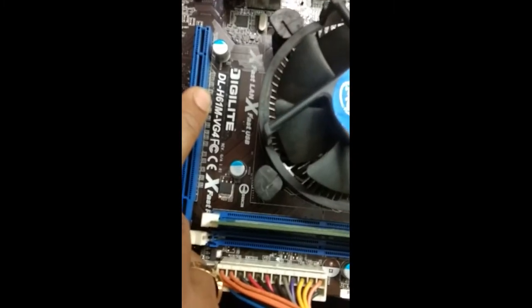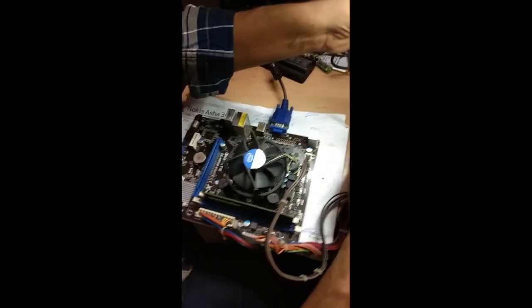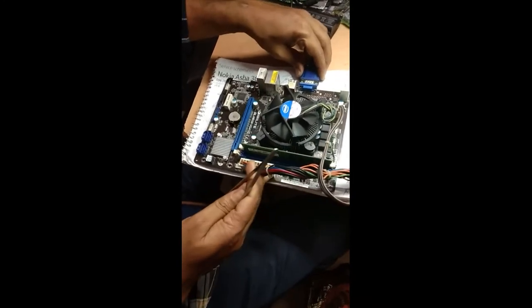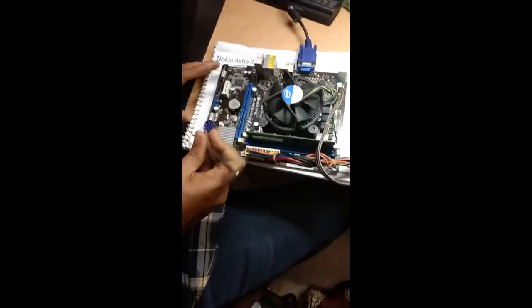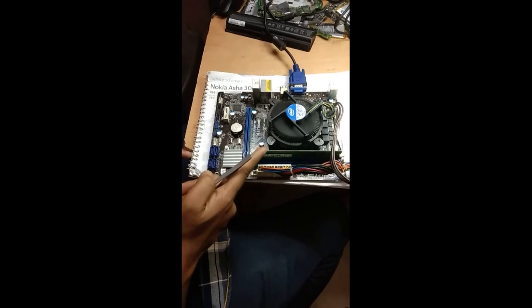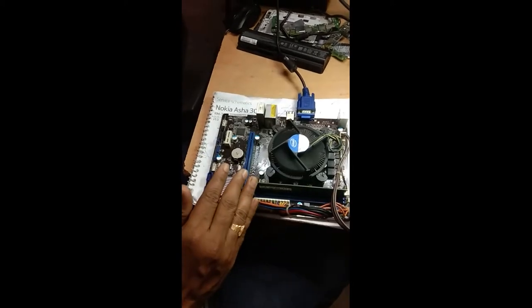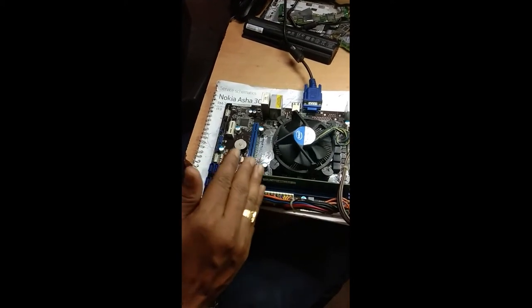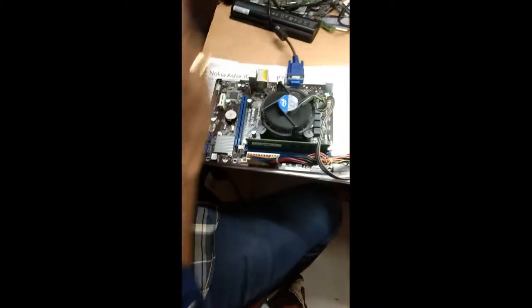Good evening friends. A customer brought this motherboard — it is the Digilite DL-H61M-VZ4. I'll show you the problem first. I'm giving the power supply and I have connected the monitor. See, I'm switching on — the system switches on, then it becomes off, then starts again and turns off. It keeps restarting again and again with no display.